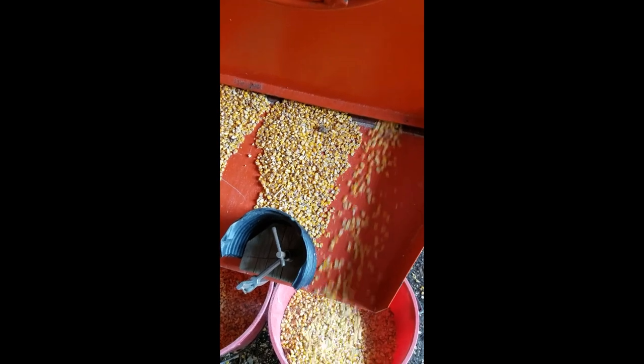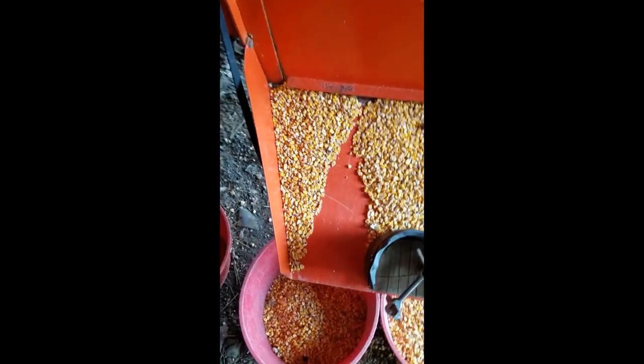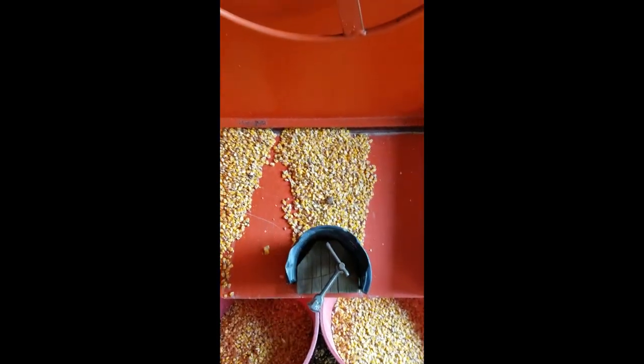Now remember, this is the kind of corn you'll find in your Dorito or Frito corn chips, in your corn flakes, in your tortillas, those kinds of things. It is not the kind of sweet corn that we like to enjoy during the summer months.